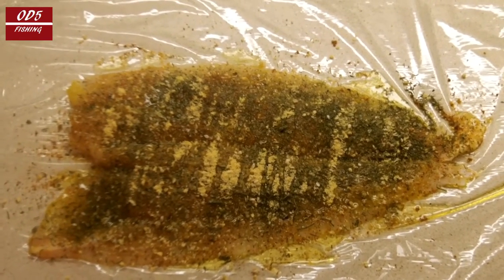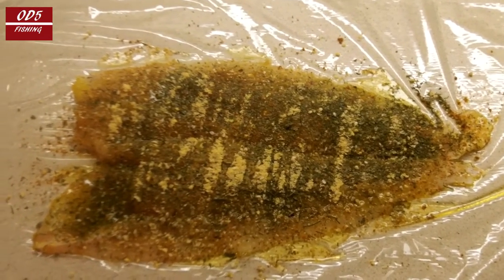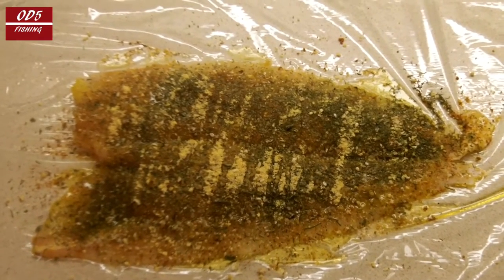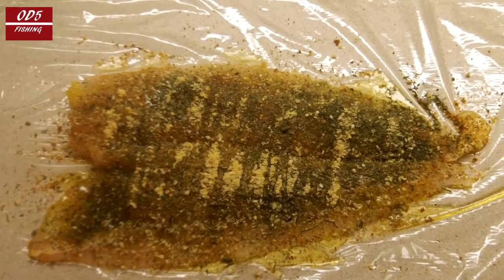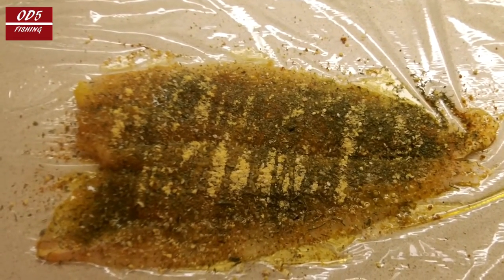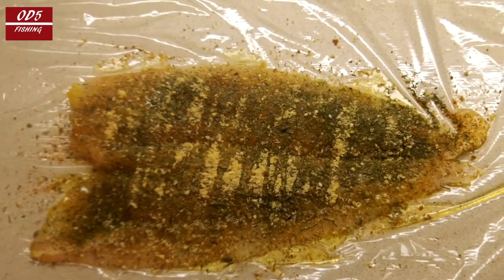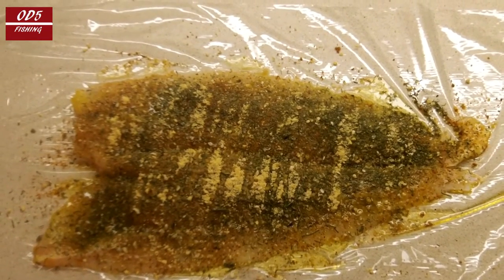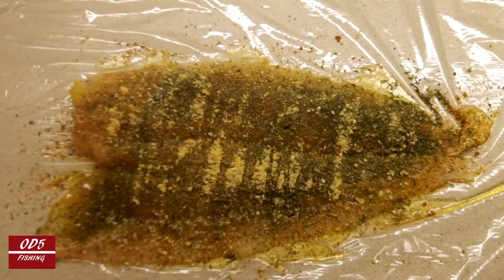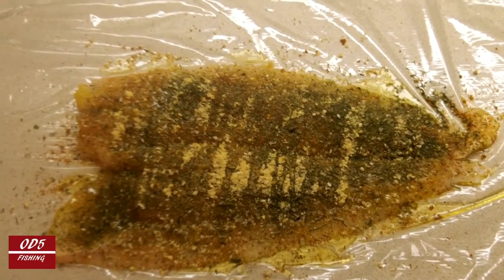I'm going to wrap this up, we're going to church, and when we come back I'll pop this in the oven and make it do what it do. I have a feeling it's going to be awesome. I keep bringing these little cooking snippets because I want to help you do that flounder right when you're fortunate enough to catch one. Keep watching!